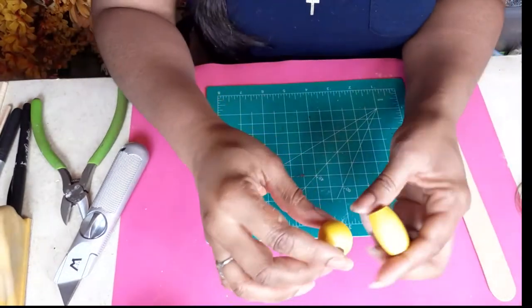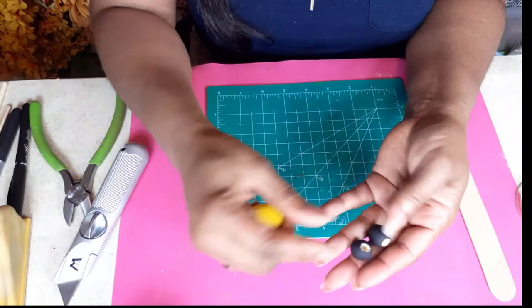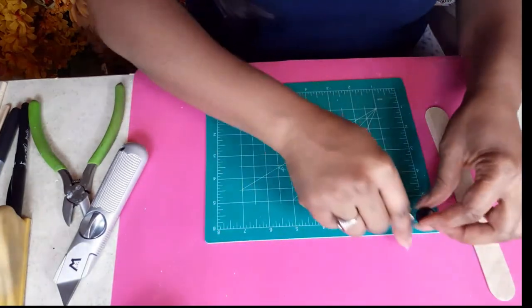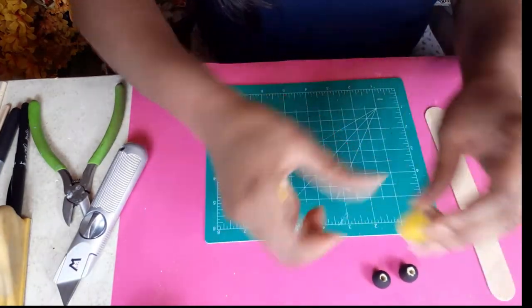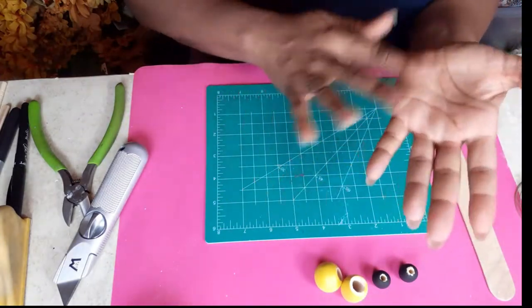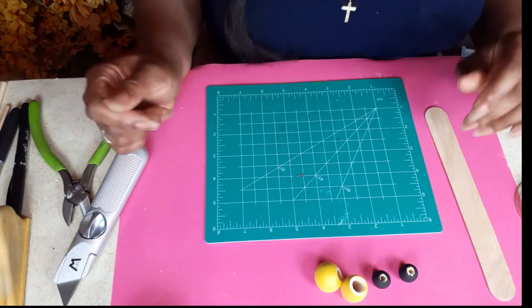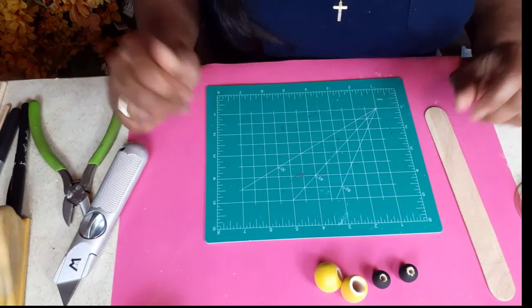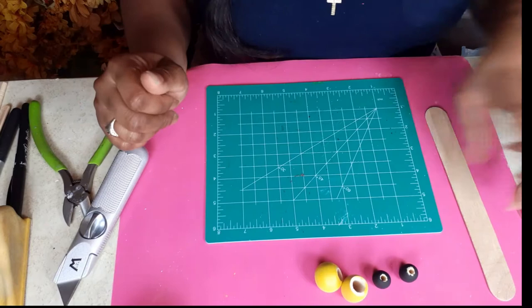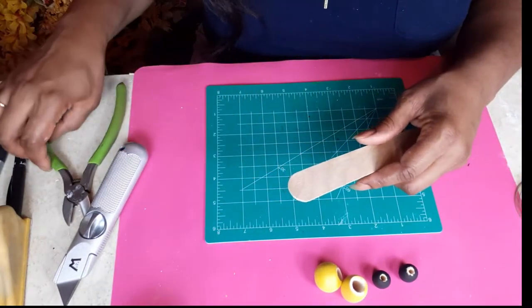Now that we've got our beads painted — I painted yellow for the bodies in two different sizes and black for the heads — we're going to put those down. We are going to make the wings out of this tongue depressor stick.